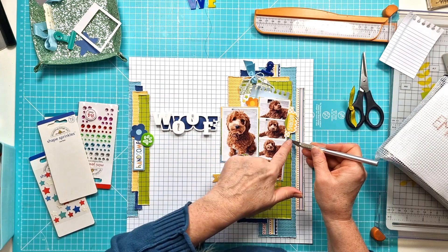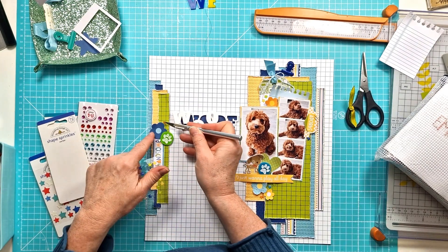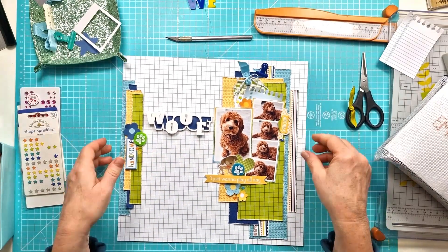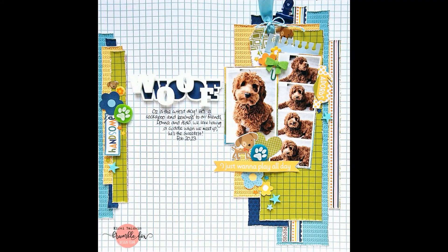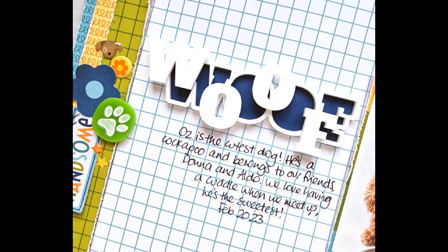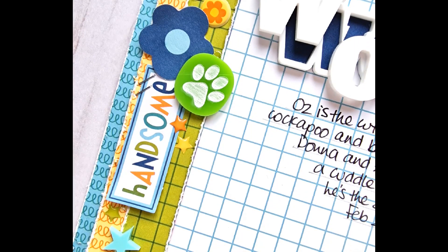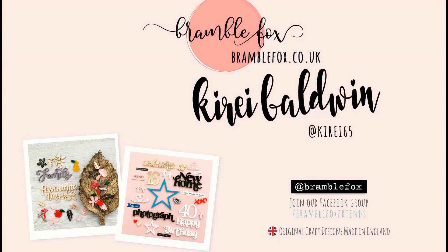I do add some journaling which will go underneath the Woof, and you will see that in the close-up coming up. Here's the final layout where you'll see those extra pieces that I did add in afterwards. That very cute woof and those very cute paws, and of course the Essential Stars. I hope you've enjoyed watching the process video — thank you so much for joining me and I will see you in my next layout. Bye for now.